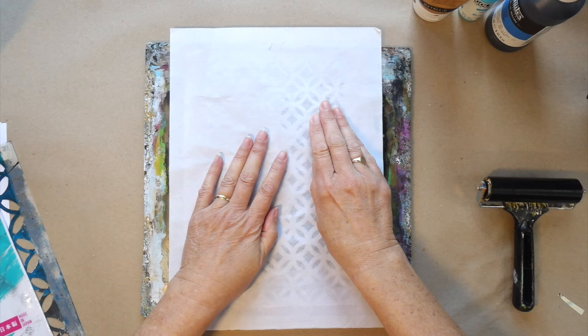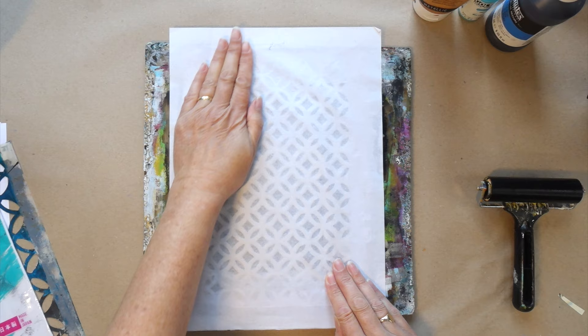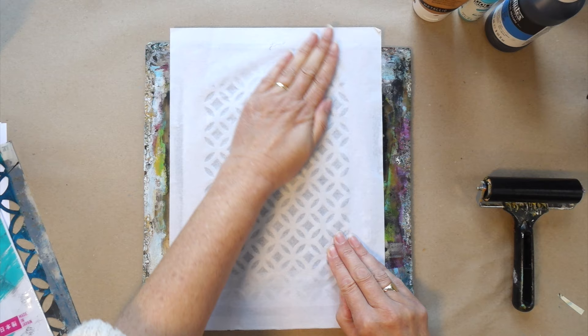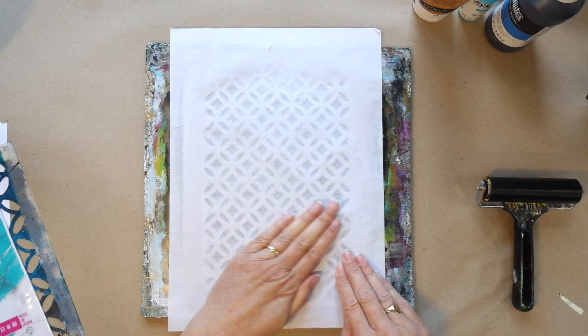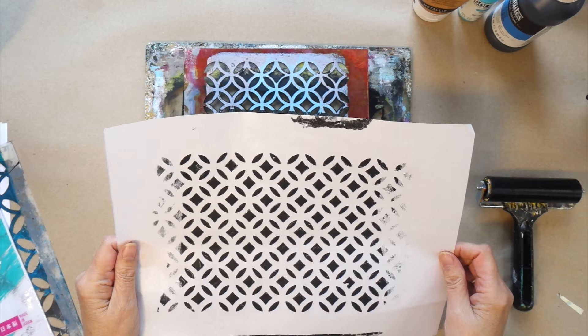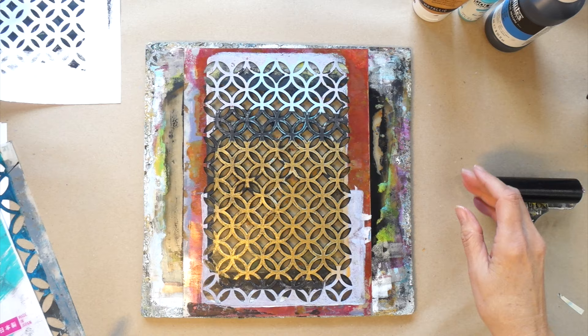I'm going to try and get as much off as I can. I hope you're enjoying watching these videos as much as I am making them - it's such fun to be playing with a jelly plate, my stencils, various different paints, and seeing what kind of results we get. Sometimes they are fabulous and sometimes not so much, but you never know. There's the first pull - I can either put another layer on top, put a glaze on it, or cut it up and use it in collage. Whatever I decide, I'll show you in future videos.